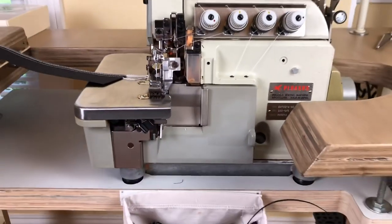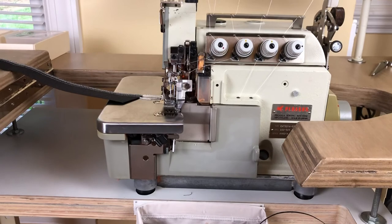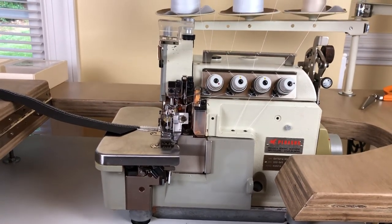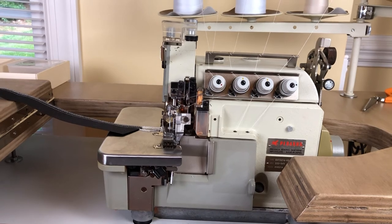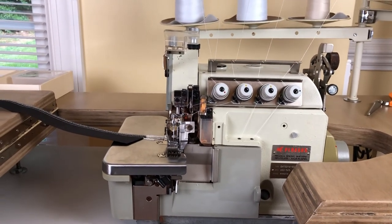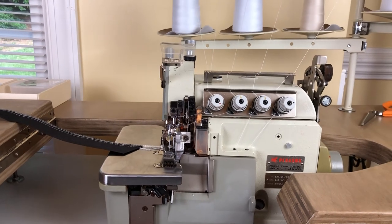I think that's that for this machine. It's very easy to thread, very smooth — I love it. It's way better than my domestic cheap plastic serger. If you have any questions, feel free to ask.